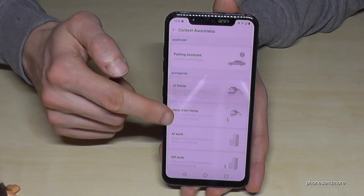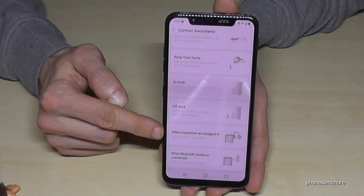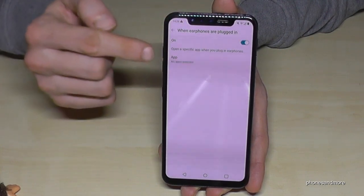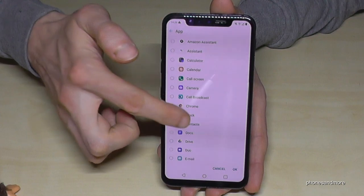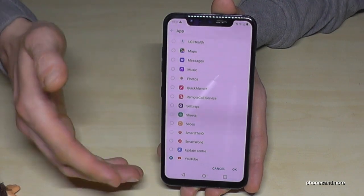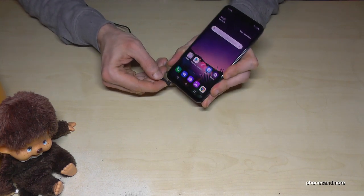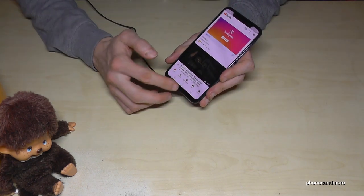There's also a parking assistant to see where you've left your car, because it saves the spot. And very nice: you can set what the phone should do when you plug in the headset. So if I plug in my headset here, the YouTube app opens automatically. Very nice — it saves you a bit of time and it's very comfortable.